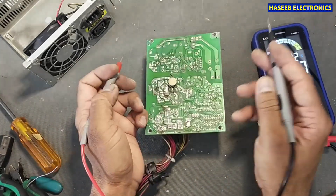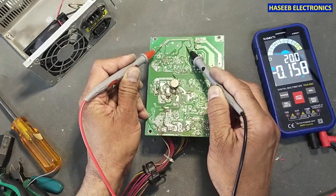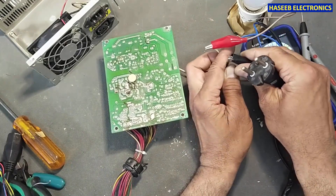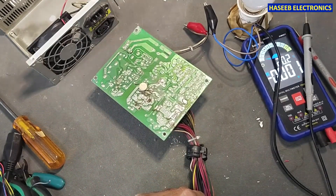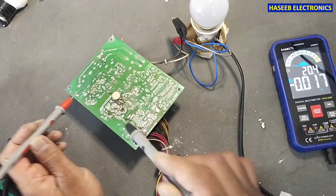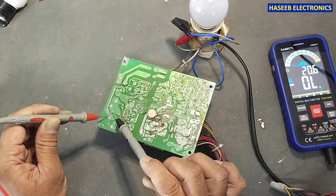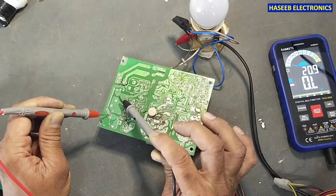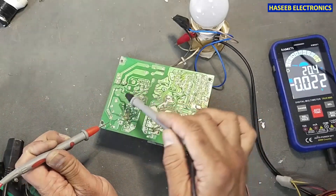Now verify the voltage on the DC rail — DC voltage — so it is safe. I connected the power through a series lamp and now I will check DC voltage here at these capacitors: 174 volts and 167 volts. The DC rail voltage is 341 volts.